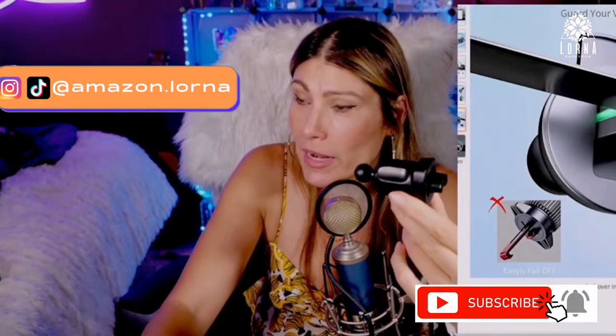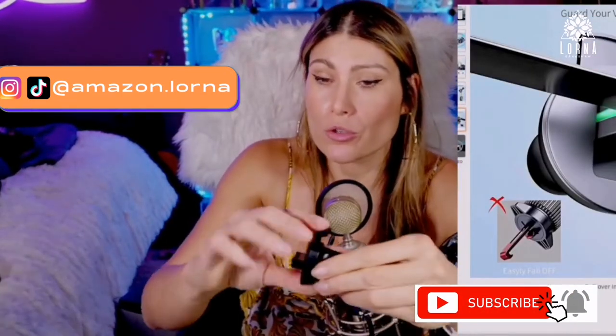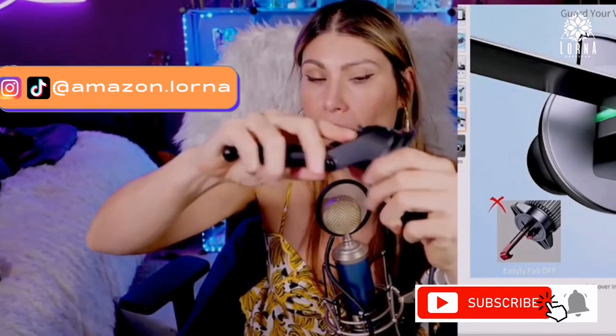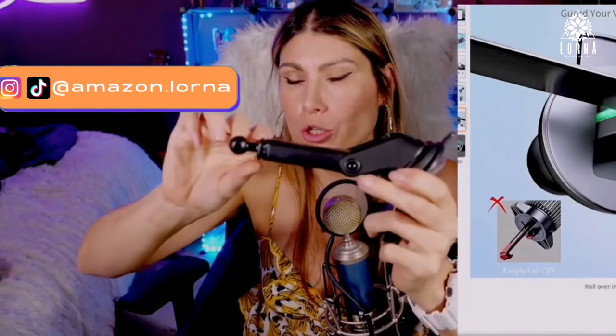The other part comes here, so you're going to put the support part here or here. As I said, you can choose if you want to use it for the air vent or if you want to use it on the windshield — both situations work, guys.